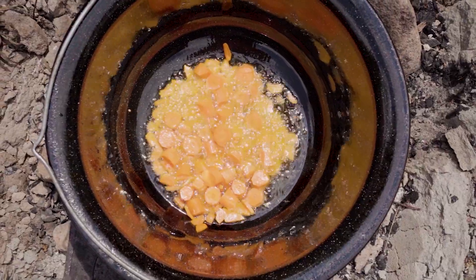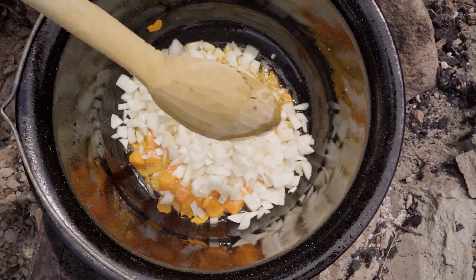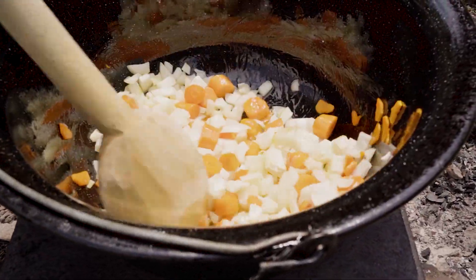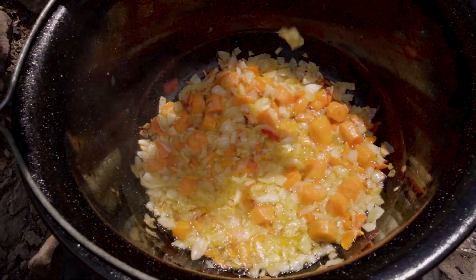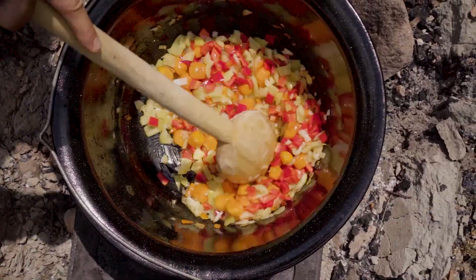We will sear the carrots until golden brown. Then we add the chopped onions, along with the diced bell peppers. We sear them for a minute and we add the chicken.